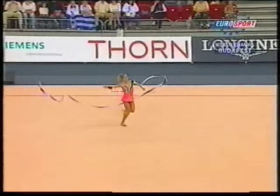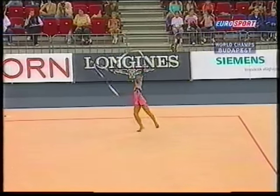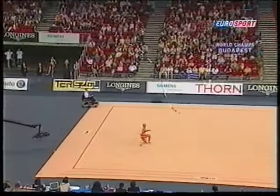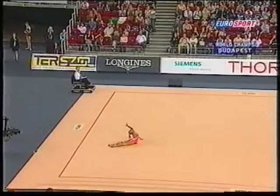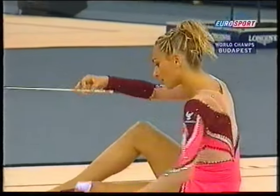There's one of the boomerang throws that we see in the ribbon routines very often, and a small toss with the ribbon. Throw under the leg, and a really nice ending. That was a good, clean performance from her.